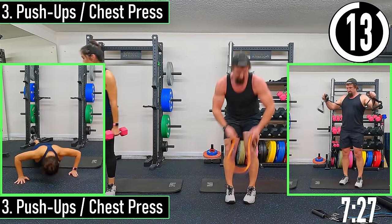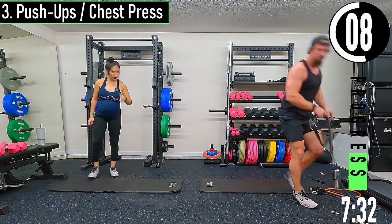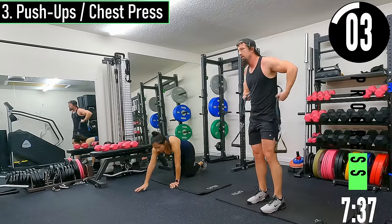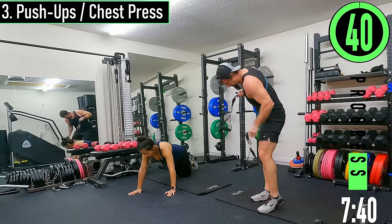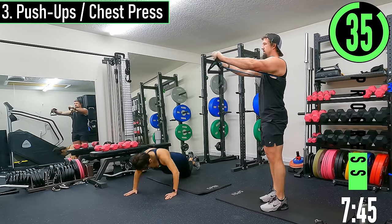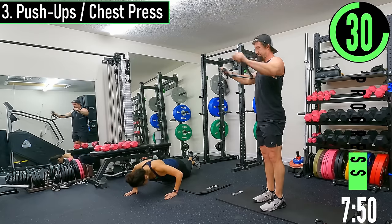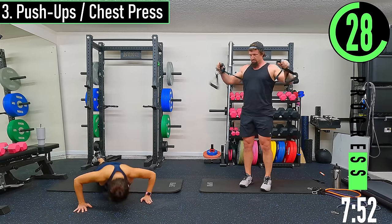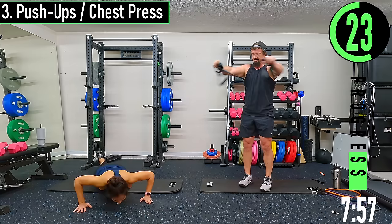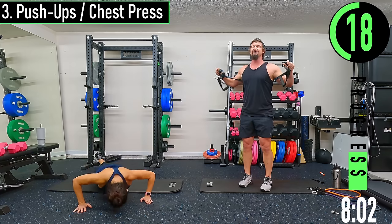Push-ups or chest press. With bands, go behind the back pressing out. With dumbbells, you're going to be on your back doing a chest press. You can also do push-ups. Pressing out, squeeze the chest. Can't even take a break — a little rest on the chest because the baby bump was going to hit.